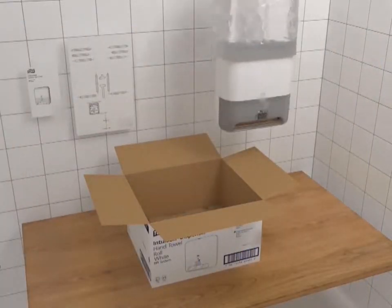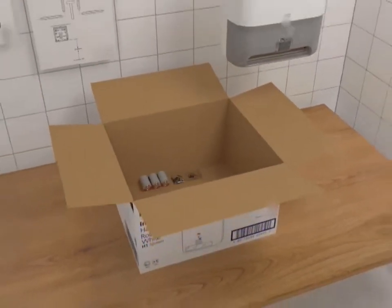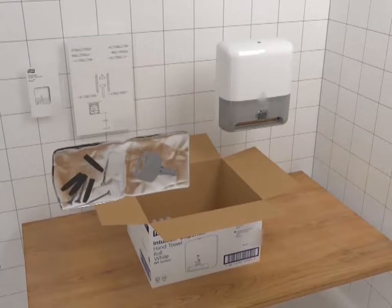After removing the dispenser from the box, you will find the standard torque key, mounting hardware, and batteries.